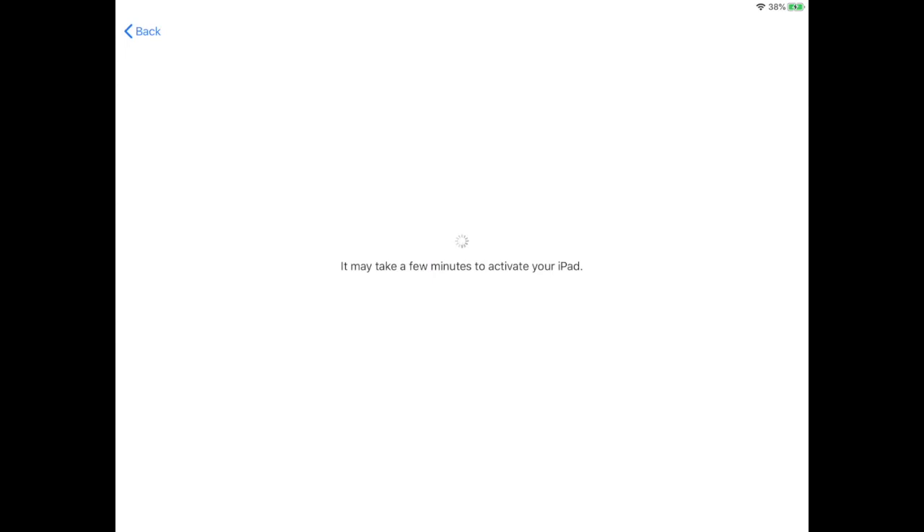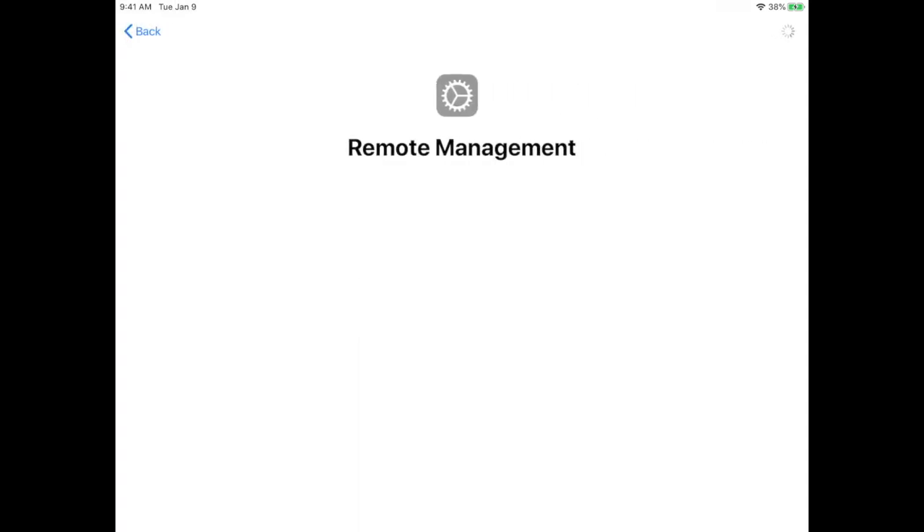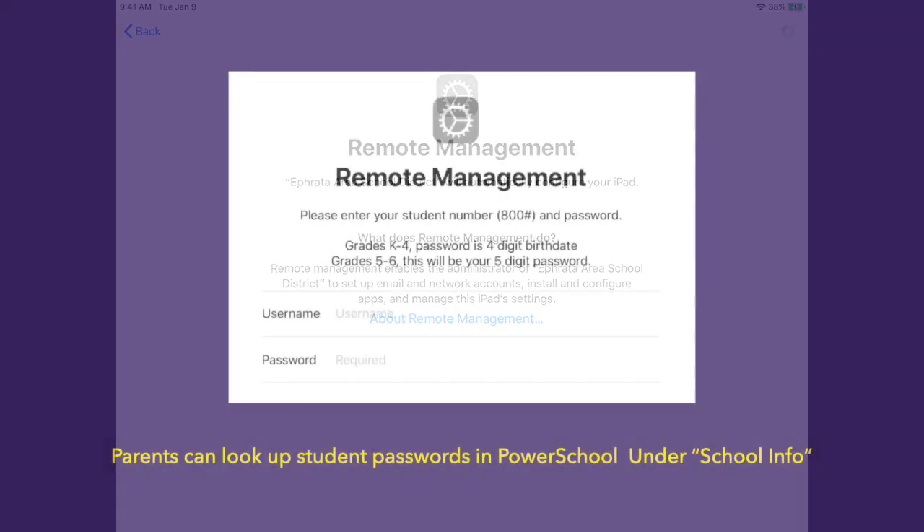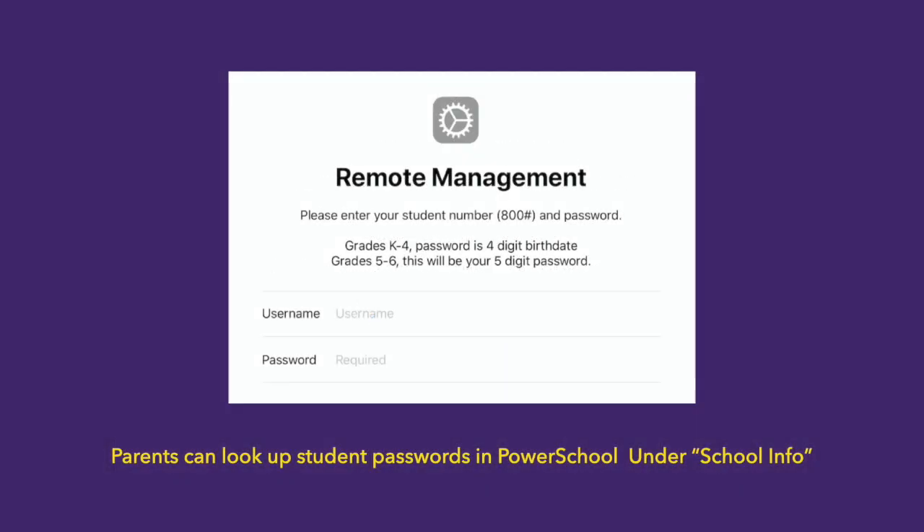It will take a few minutes for your iPad to activate. We're going to sign in two different times during the setup. Each time is nearly identical with one small difference that I'll show you. First, you're going to enter your 800 number and then your password.